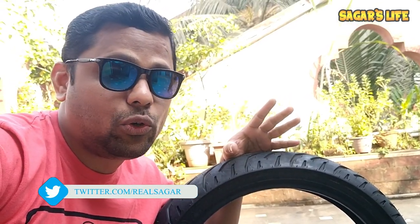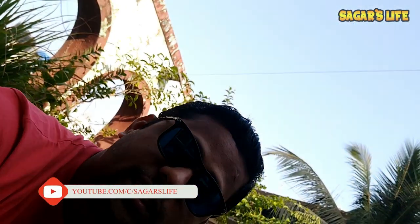Friends, that's it for this video. If you liked this video, don't forget to hit that like button and share it with your friends. If you aren't subscribed to my channel, please do subscribe. This is Sagar signing off — bye bye.